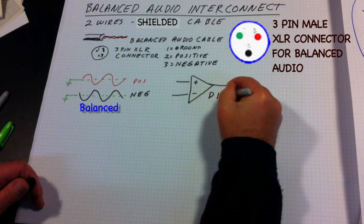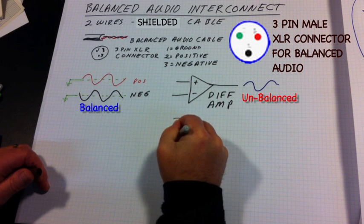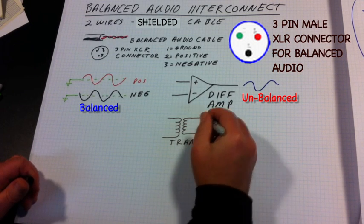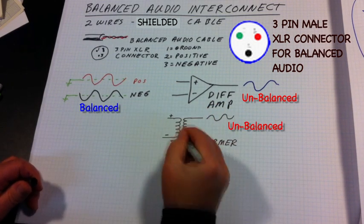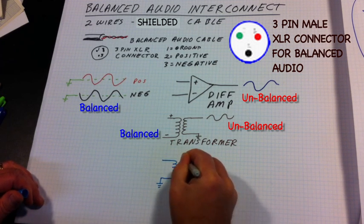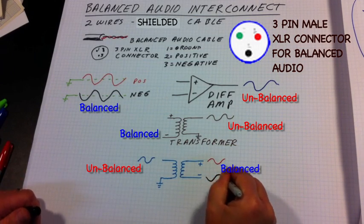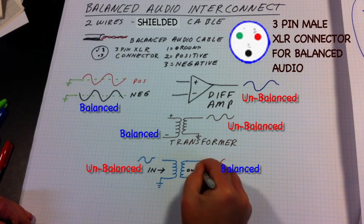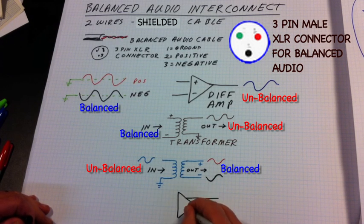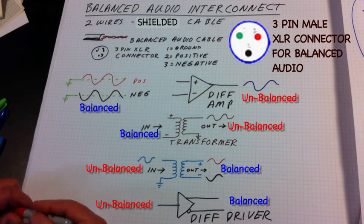They enter the plus and negative inputs of a differential amplifier, which produces a nice clean signal. Another type of input besides the differential amplifier can be a transformer — these were widely used in the past, but now electronic input and output drivers are more common. Transformers can also be used as output devices. A single-ended or unbalanced input can be transformed into a balanced output through a transformer, but today many outputs are driven by an electronic balanced driver, as shown here in this diagram.